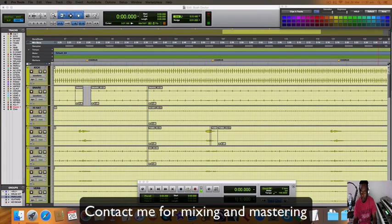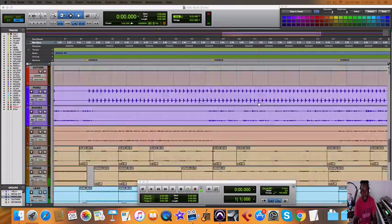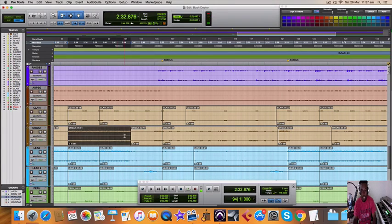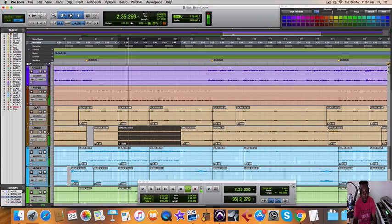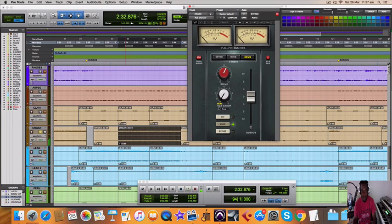Let's move on to one of these organ loops so we can demonstrate. So for the most part, I just had the NLS on it. Let me first bypass it so you can hear what the plugin is doing.